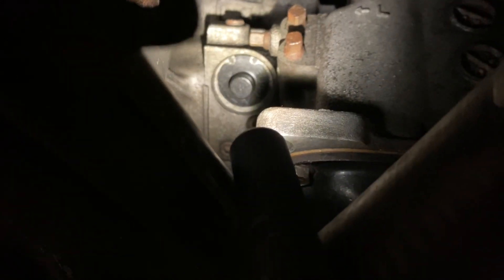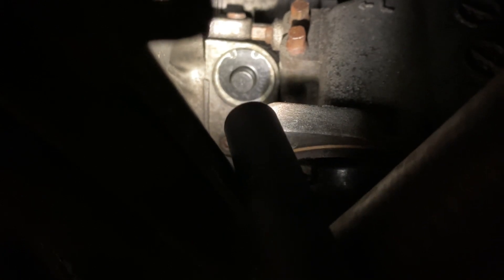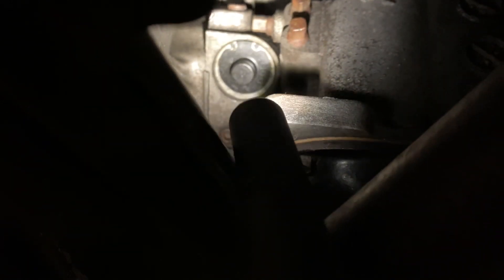Coming down underneath the car — there's your two-to-three right there. This is your lower support bracket that I'm banging my flashlight against; you're probably going to have to move that out of the way to access it. Once you move it out of the way, you should have full access to that cap with the circlip and be able to insert your nuts or whatever you're using to keep the piston down.